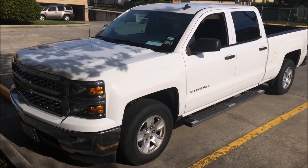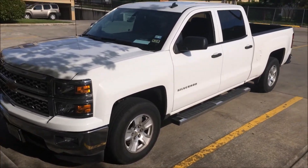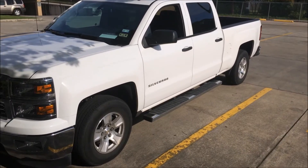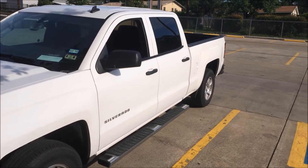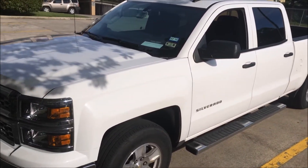Alright, so this is my rental for my week-long stay here in Texas, the 2014 Chevy Silverado LT. I'll do a quick walk around, show you guys the interior, and do just kind of a general tour.